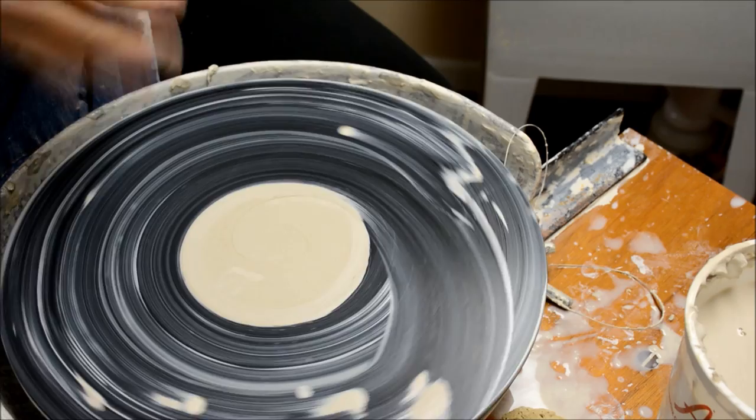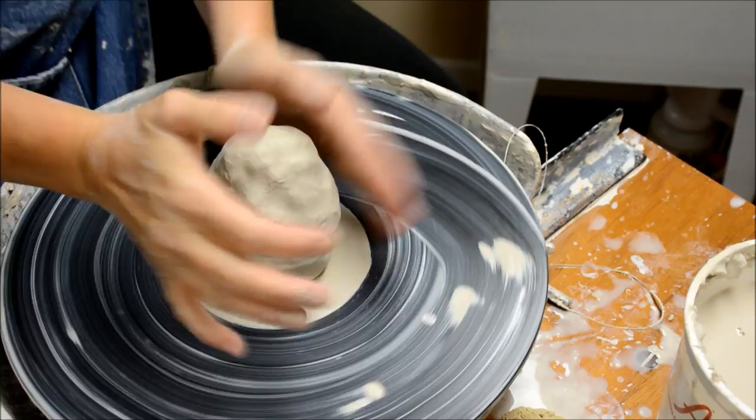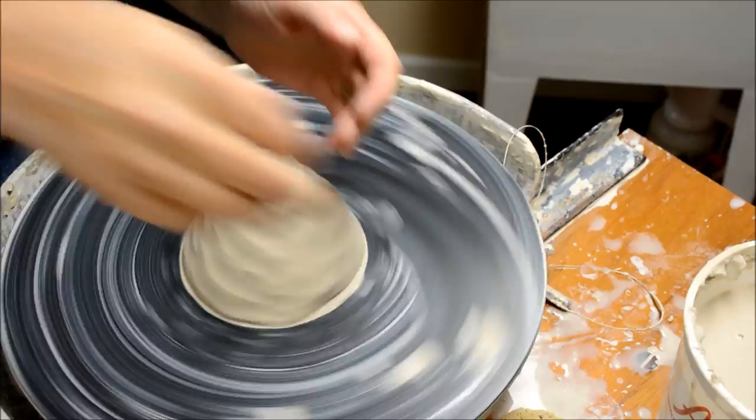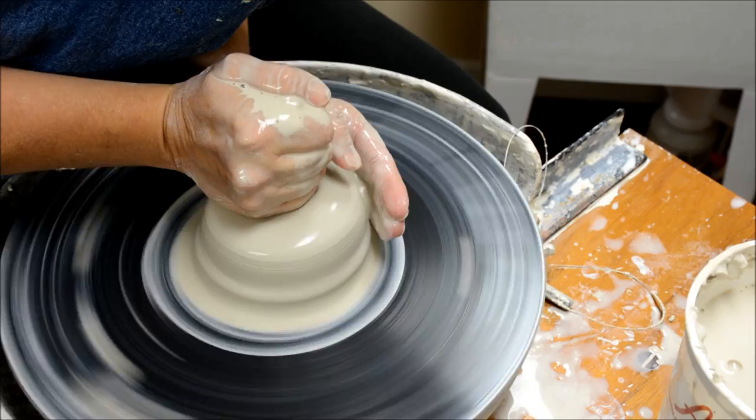Next, I'd like to show you how to throw a basic bowl. It's going to be very similar to the cylinder with one major exception. Instead of having a flat bottom with a corner on the inside, it is going to remain rounded and scooped on the inside. I find a bowl with a rounded interior is much more pleasant to eat out of — it's much more aesthetically pleasing.